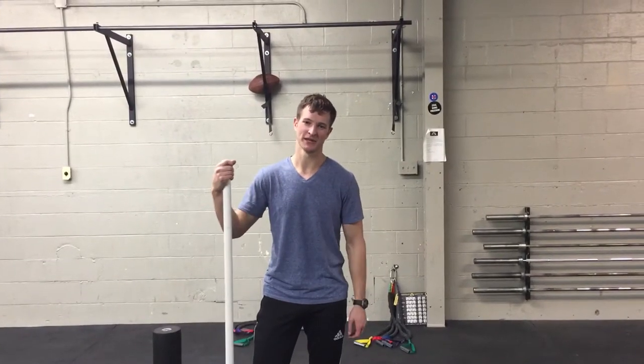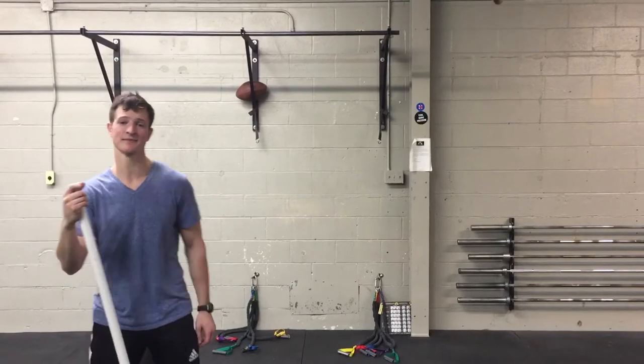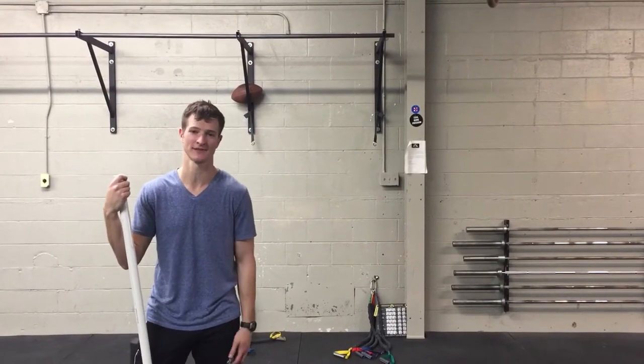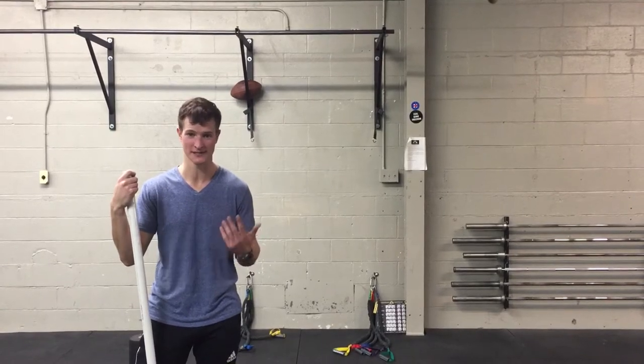Hey guys, Tim here with a quick video on using the crossover symmetry band system, this time to improve something that a lot of crossfitters have trouble with — that is the overhead position, and namely overhead squats.